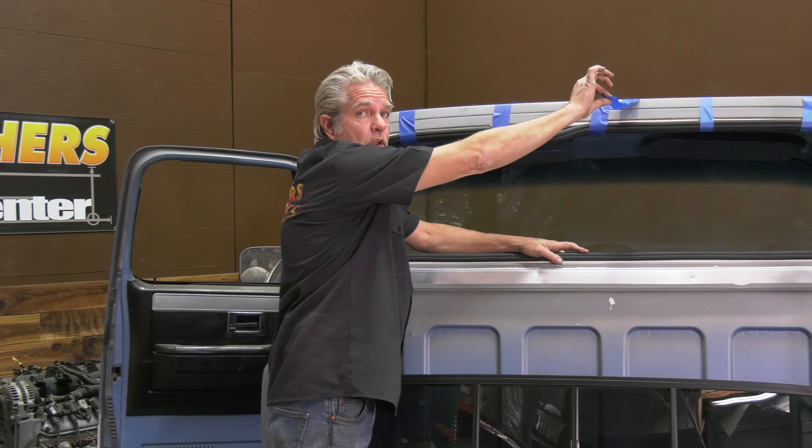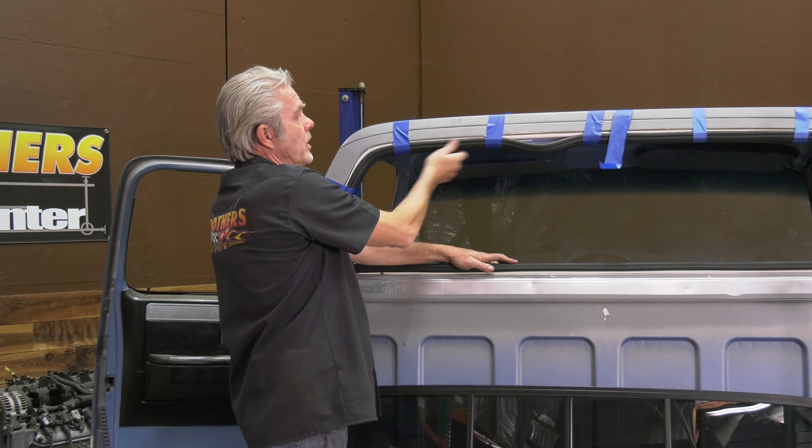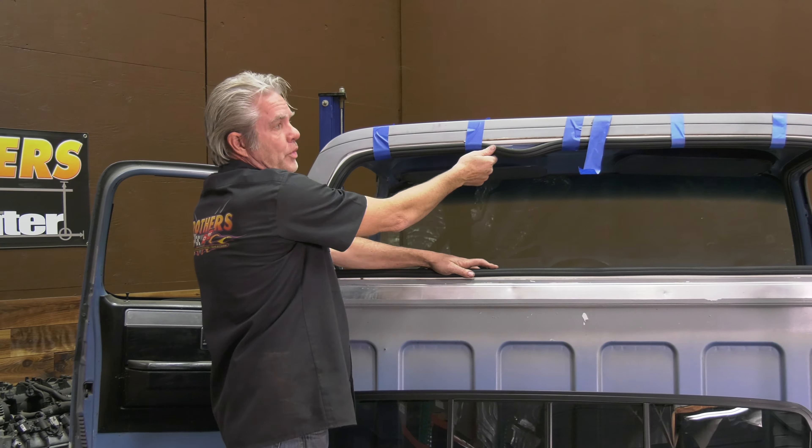All your rubber is going to wear out — eventually your rear window rubber is going to wear out too. I'm at Brothers Tech Center today to show you how to replace the rubber and/or the glass in your square body if you've got the locking bead. Your standard rubber style installs a little bit different — I'll be doing a video on that later. Today it's the chrome locking bead style.